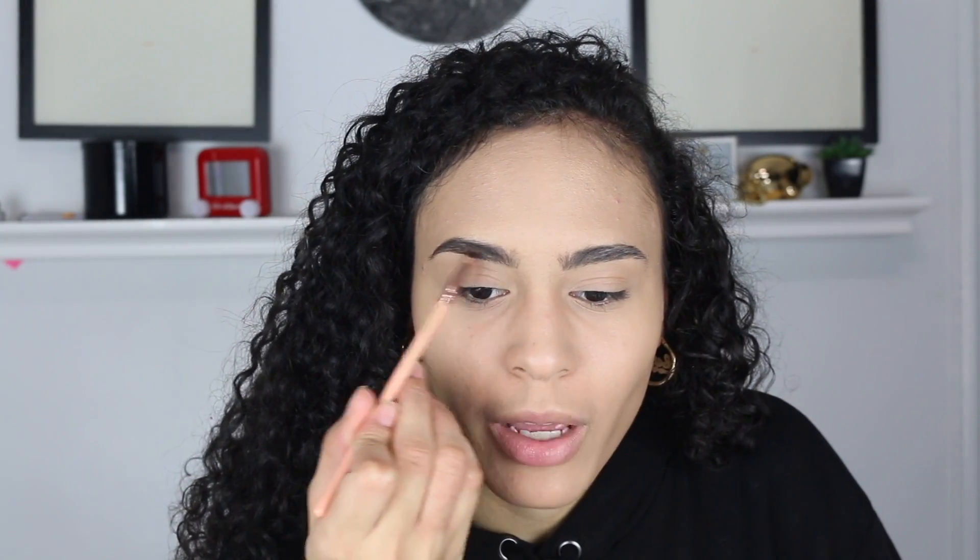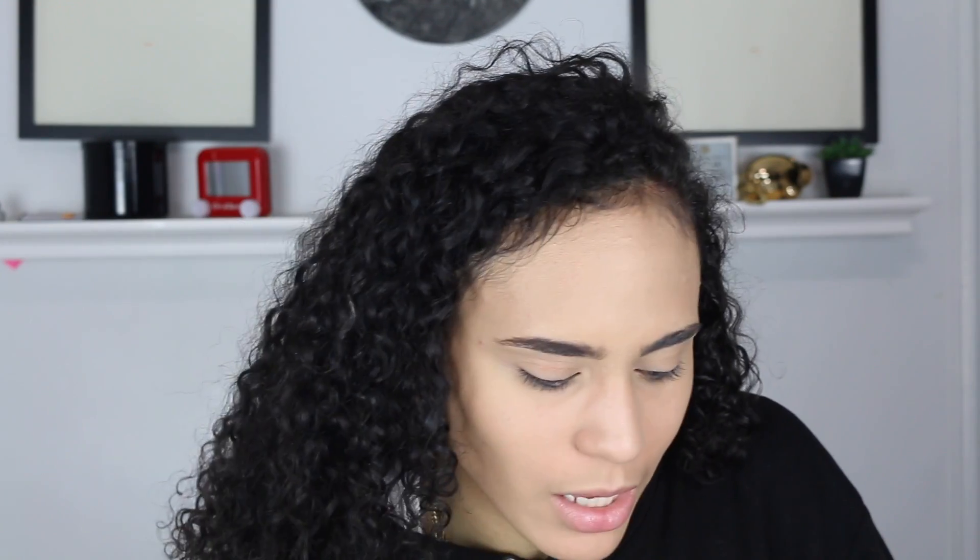Now we're going to do our eyebrows with our NYX Eyebrow Cake Powder. I should do my eyebrows off camera sometimes but I always do it on camera. Quick poll question: do you brush your makeup brushes right after you use them, or do you wait a couple of months, weeks, or years? For me personally I waited a couple of months but now I'm changing my habits — I want to do it every time I do a makeup look. We're trying to keep our brushes clean. There we go, we did our eyebrows.